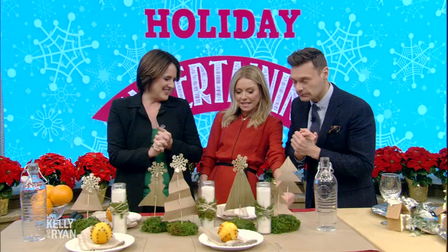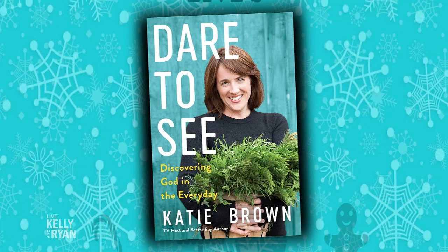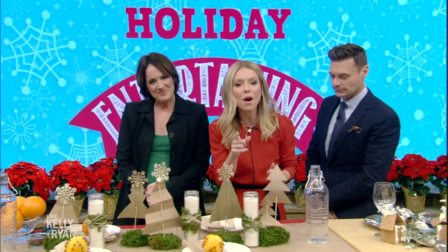My book is doing well, thank you for asking. It's called 'Dare to See' and it's all about God moments in my life. I'm very honored to have written it — it means a lot, and it's a great holiday gift. For more information go to kellyandryan.com, and be sure to pick up a copy of Katie's book, 'Dare to See: Discovering God in Every Day,' wherever books are sold.